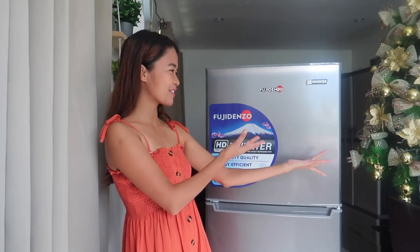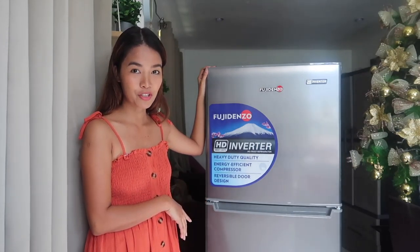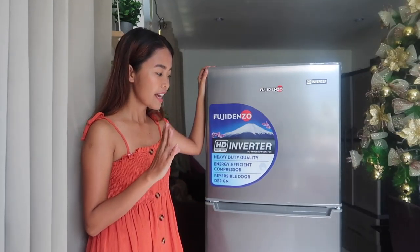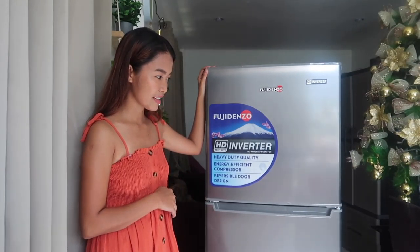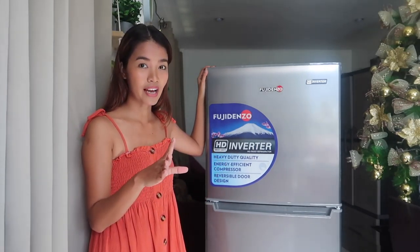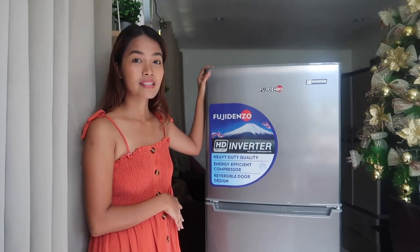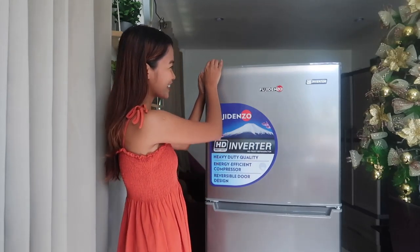Alright everyone, this is my new refrigerator and it is an HD inverter no-frost refrigerator — and that is exactly the reason why I decided to get this one. The model is the INR A2S and the capacity is 8 cubic feet. Let's open it.